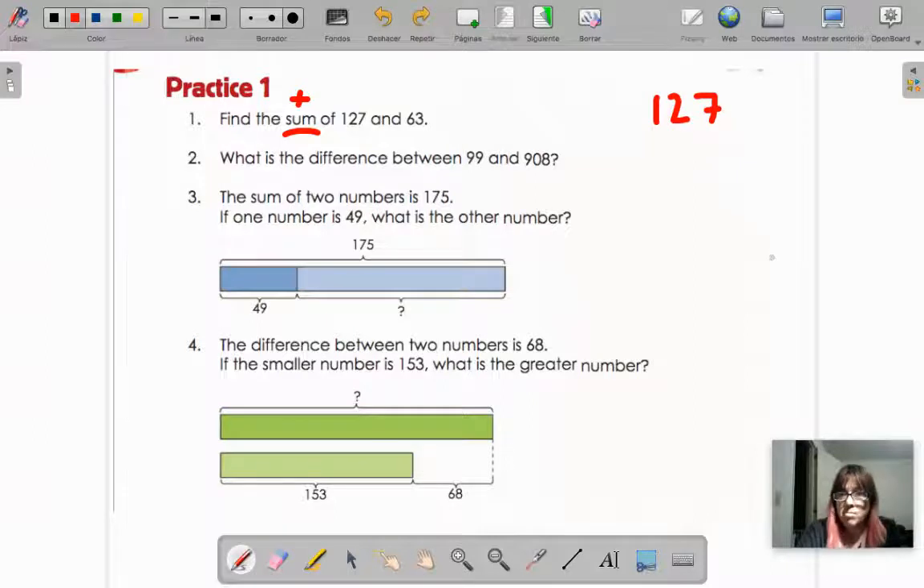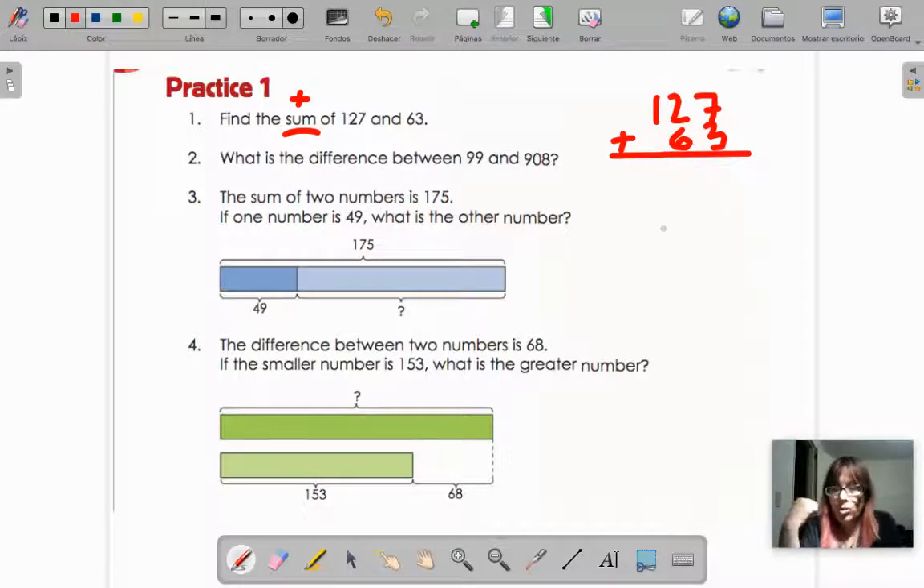So 127 plus 63. This one I will not count as a quiz because we are doing it together — but still, yes, I will put a grade. I already helped you with the first one. You can pause the video right now, go and do it in your Google Slides and write your answer. Meanwhile, I erase it.